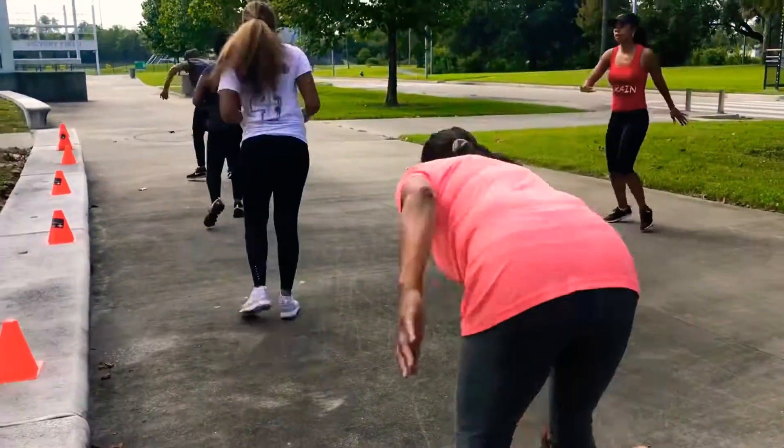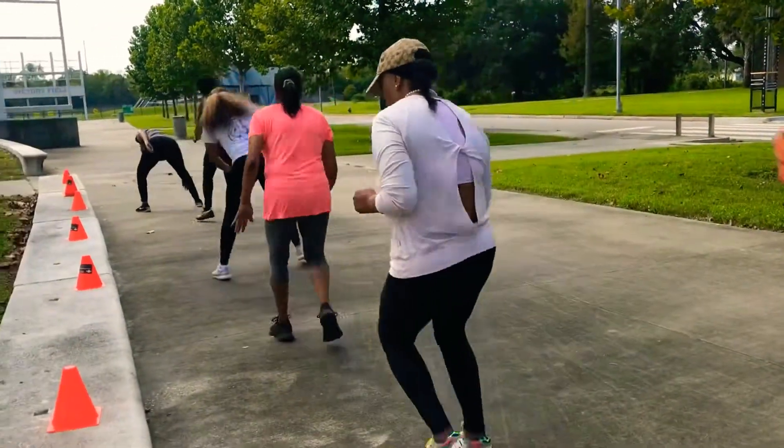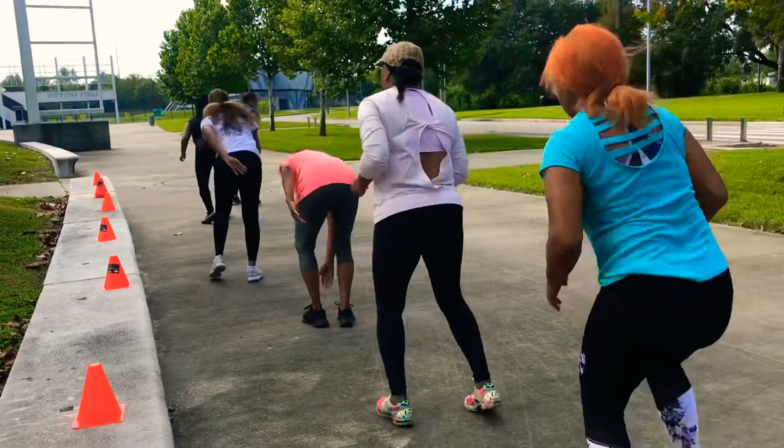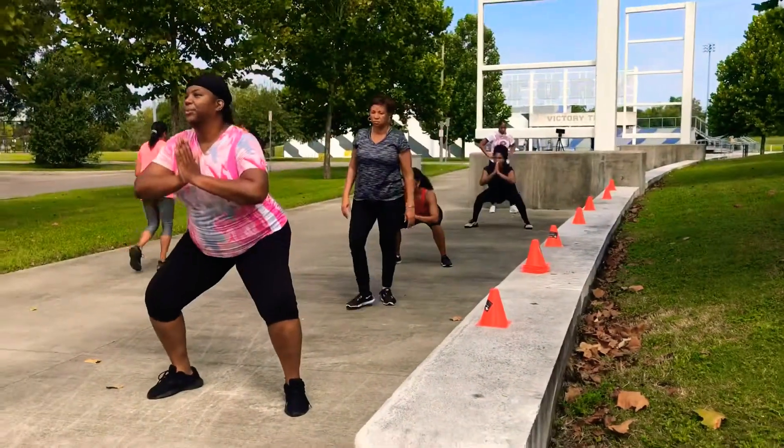They're touching their toes at each cone. I have about eight cones lined up and they're just touching their toes and running forward. You want to do three sets of those.